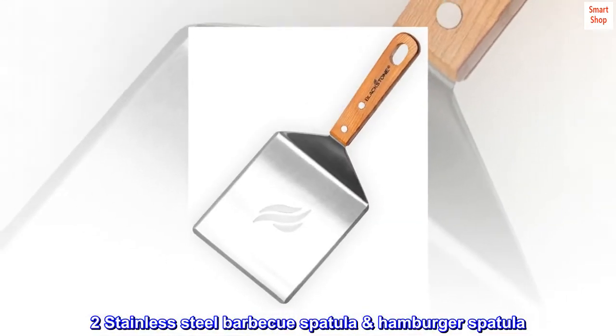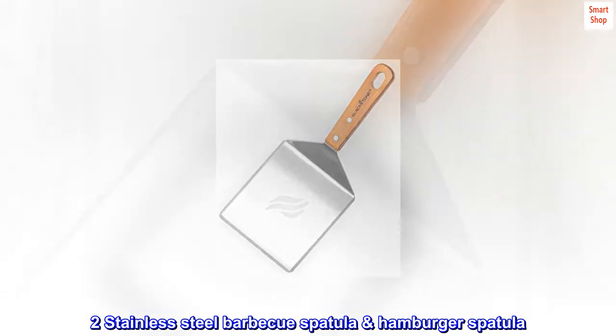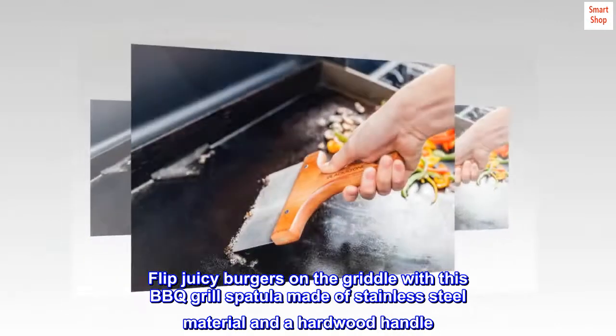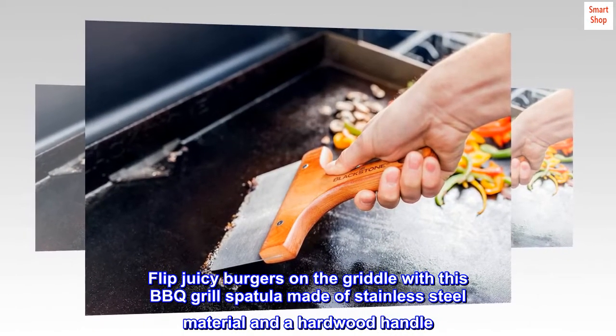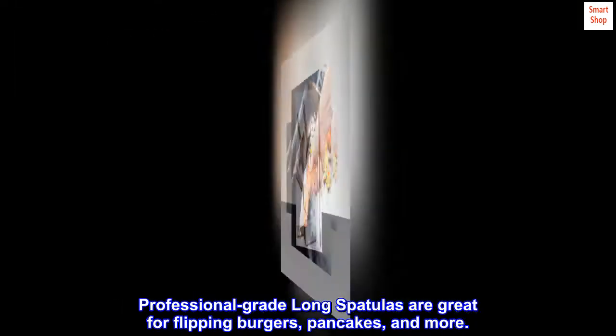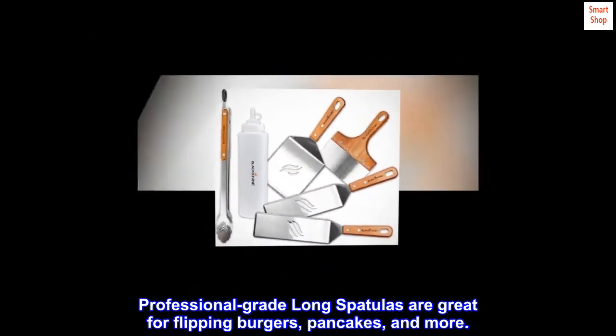2 Stainless Steel Barbecue Spatulas — Hamburger Spatulas. Flip juicy burgers on the griddle with this barbecue grill spatula made of stainless steel material and a hardwood handle. Professional-grade long spatulas are great for flipping burgers, pancakes, and more.